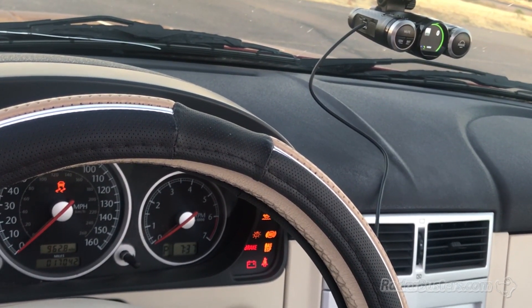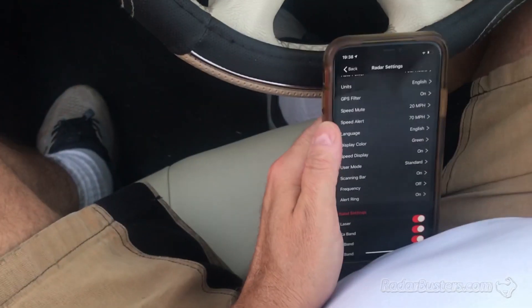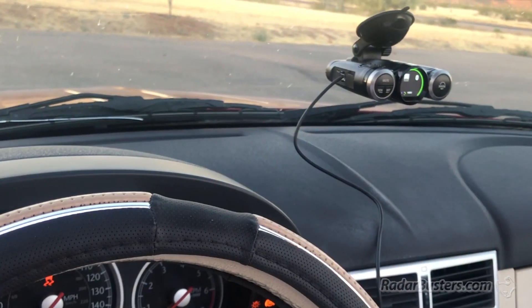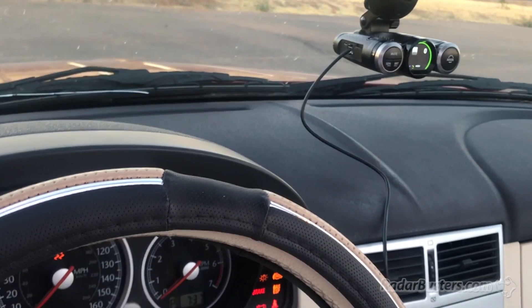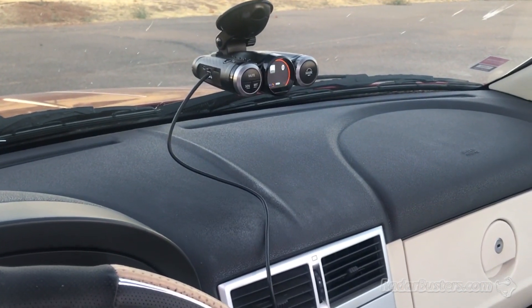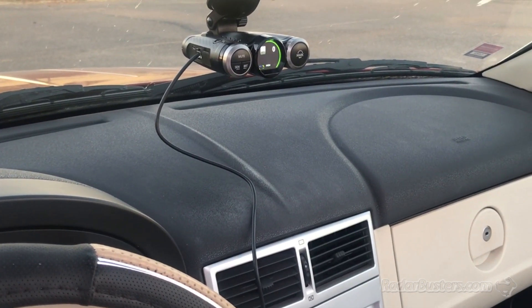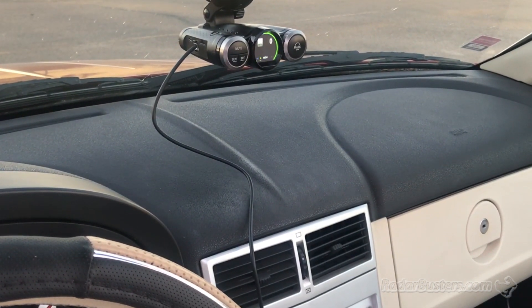I'm going to leave voice on. Units — it's easier to program this. Now look at the display color. You're going to see the different displays — very cool display color. We're on green. There's orange. Red. There's green again. And blue. I'm going to put it back to green.